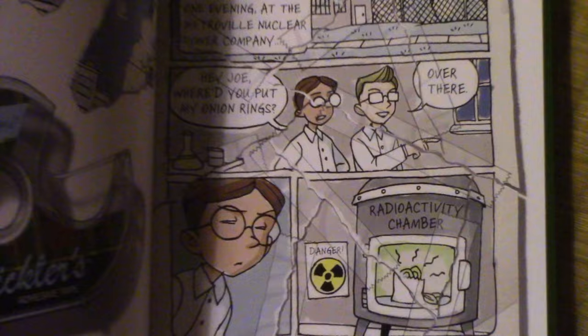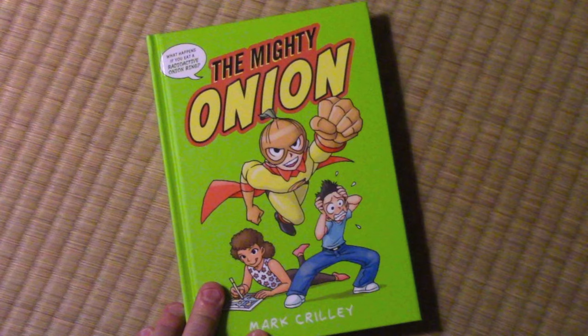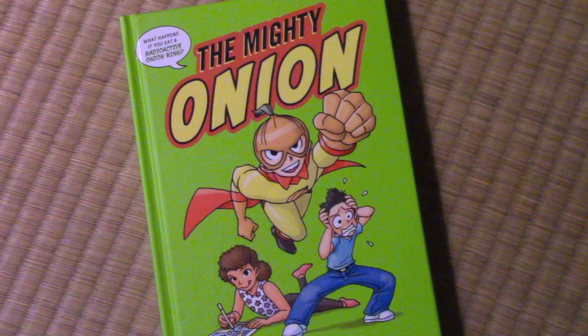That's probably as good a place as any for me to stop showing you the interior of this book, and just hope that what I've shown you today gets you curious to see what other methods of storytelling I have woven into this story — because there are plenty of them. Thank you to any of you who choose to order this book; I've put a link in the description. It is going to be published on April 2nd, just a couple of weeks away. Thank you very much to any of you who choose to support me that way. I really hope you enjoyed this video and I'll be back with another one real soon.